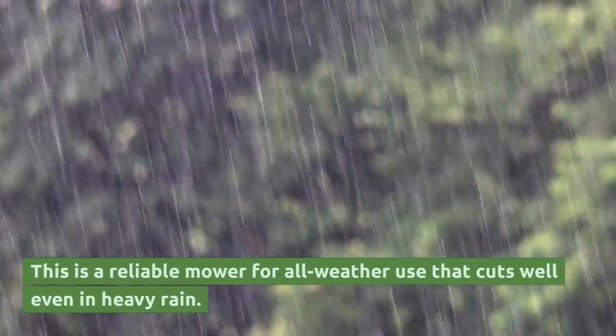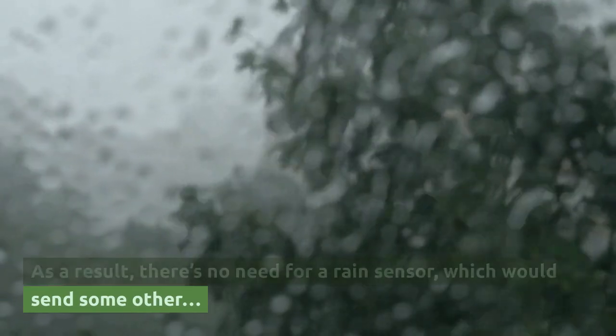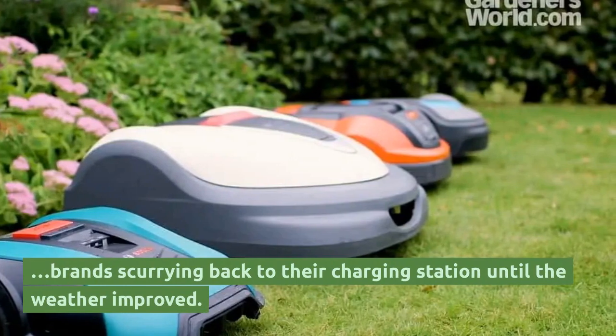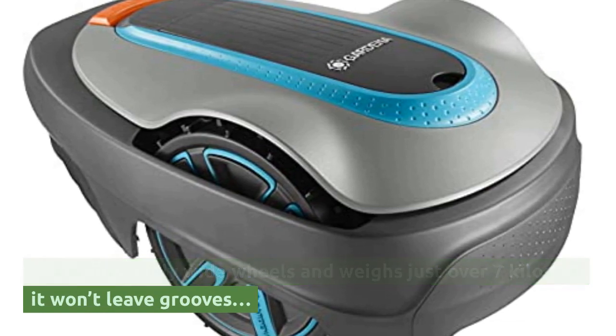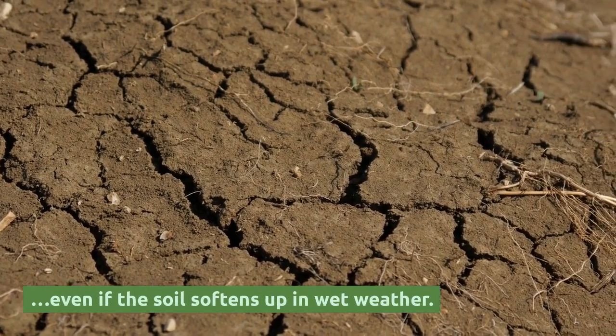This is a reliable mower for all-weather use that cuts well even in heavy rain. As a result, there's no need for a rain sensor, which would send some other brands scurrying back to their charging station until the weather improved. It also has fairly wide wheels and weighs just over 7 kilos, so it won't leave grooves even if the soil softens up in wet weather.